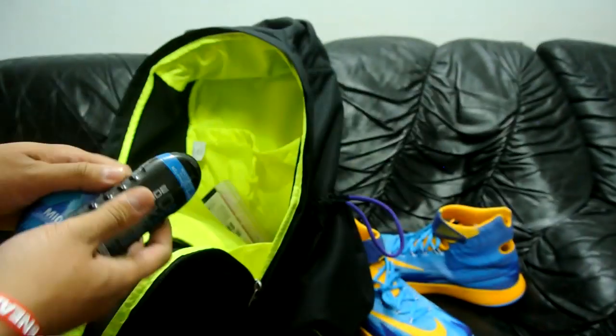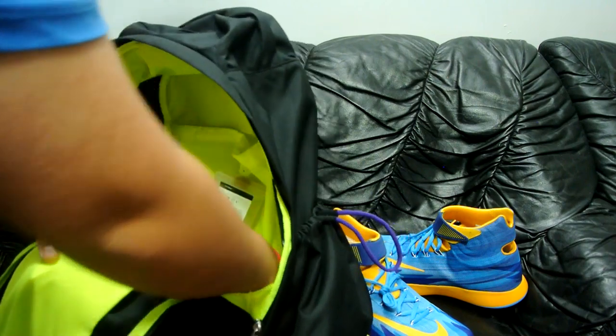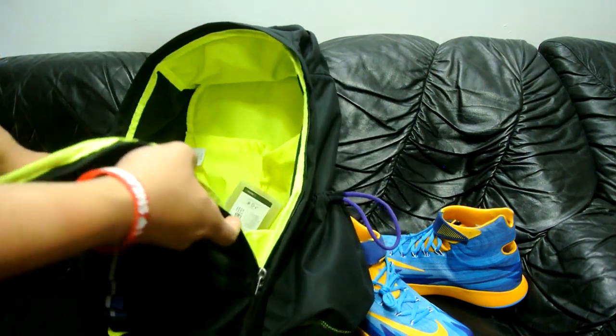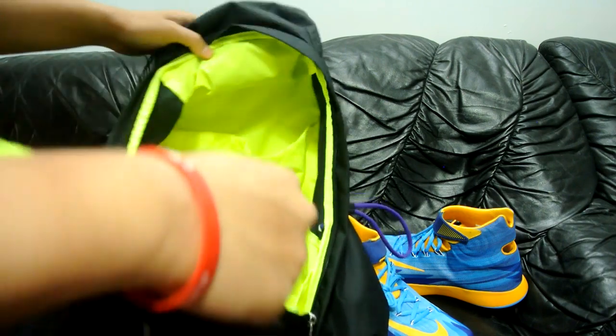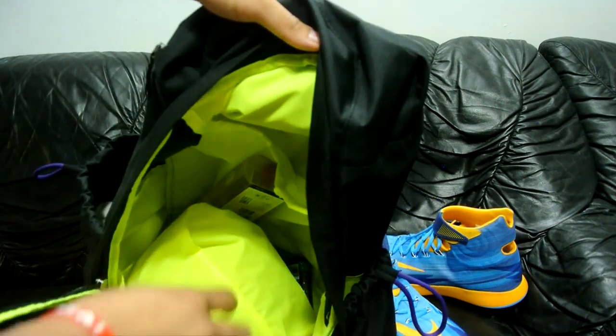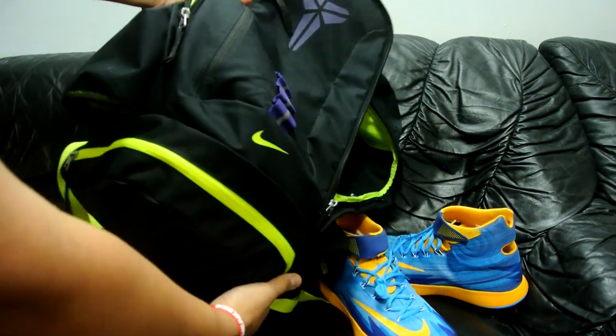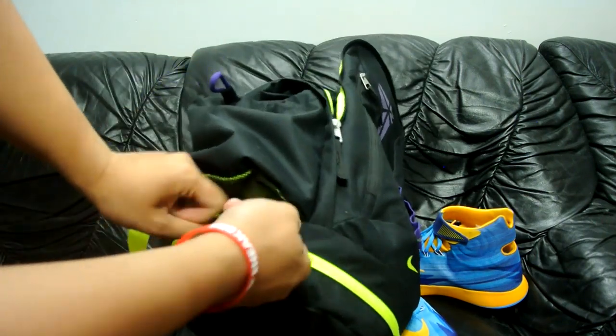I'm trying out some new energy drinks — we got the Meal Sport and Powerade. I think you save some money buying these instead of bottles, but you guys let me know if you've tried it. Here we are, this is the inside right here.